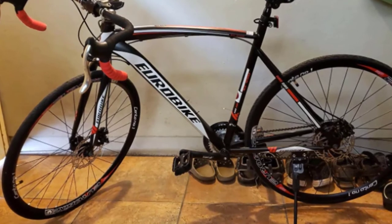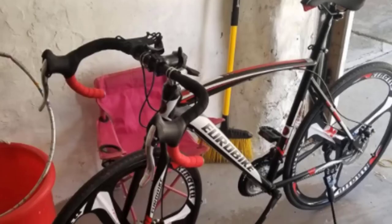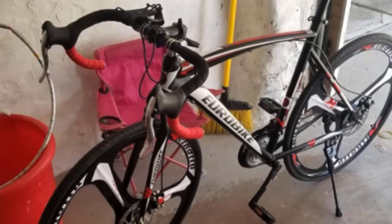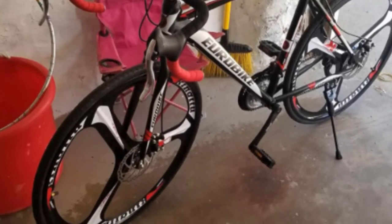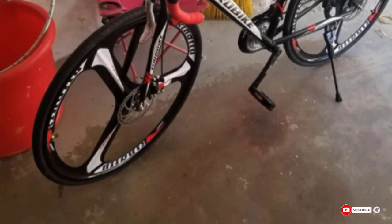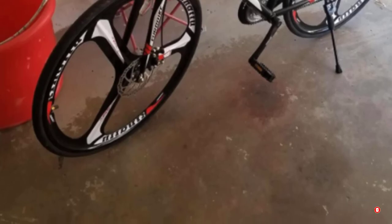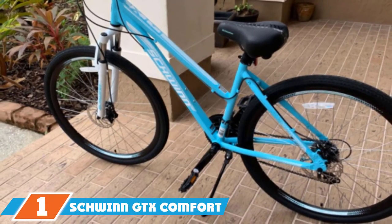This bike stands out because of its unique wheel design and race-inspired look with a black, white, and red color scheme. Unfortunately it is heavier than other road bikes at 35 pounds, making it not as fast. However, neither drawback should be an issue if you're looking to use it for hobby riding or exercise.